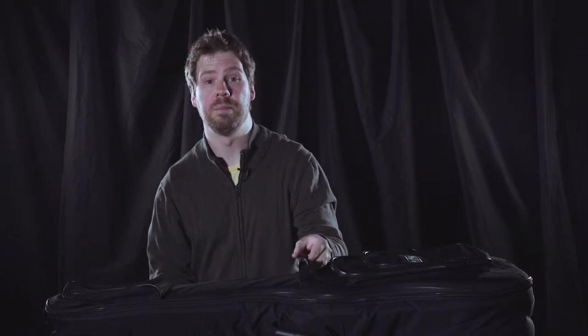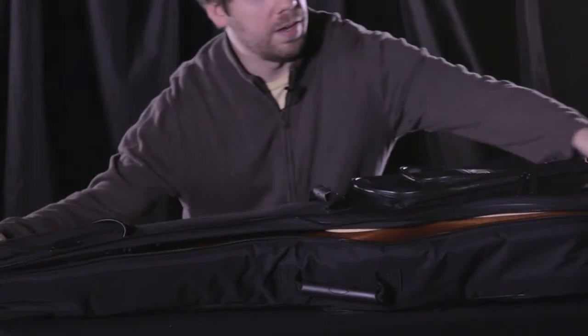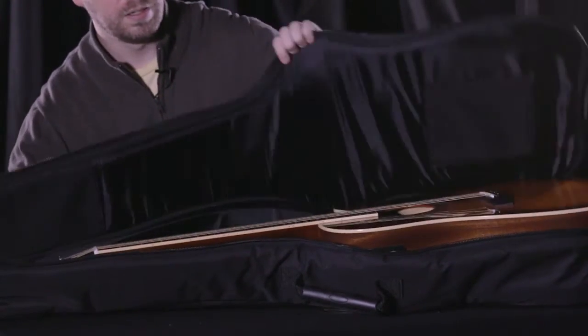Not only do we have those smart pockets, but we also have comfortable conveniently placed handles on the side of the bag as well as on the top. Now if we take a peek inside the guitar case, you're going to get a real sense for how the instrument lays within the case.